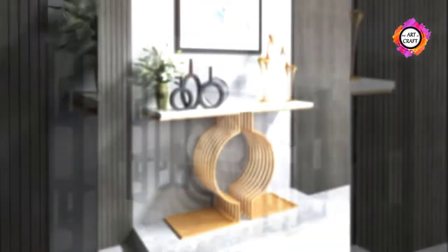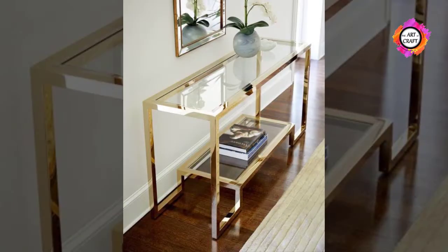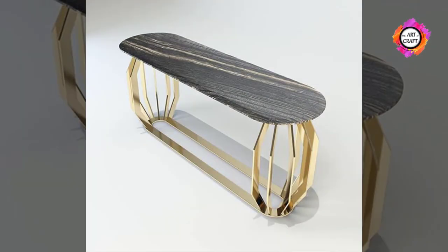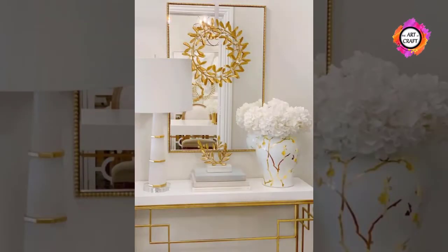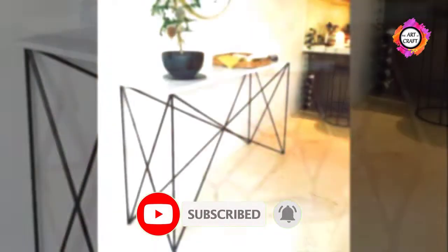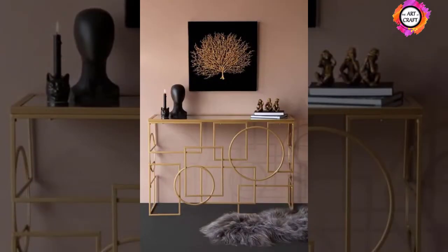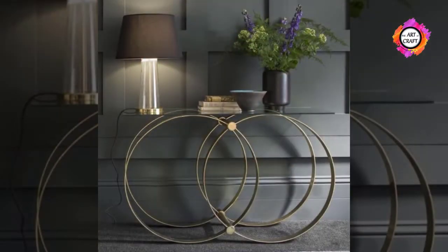Choose the style of your console table before you leave the store. If you want it to blend with the existing furniture, match it with the furniture currently in the room. If you want to create a focal point that is visually interesting, choose a console table in a different style or material. Think about colour — if the room is smaller in size, select a console table in a light wood finish, since lighter colours tend to make the space appear larger.